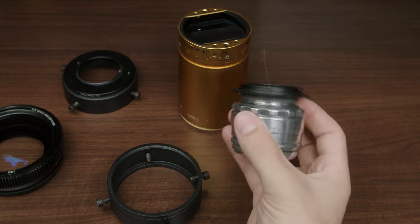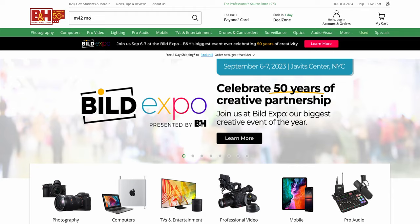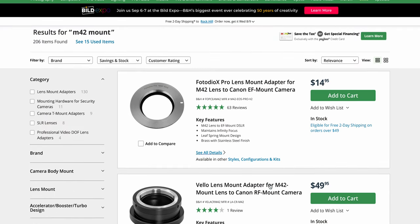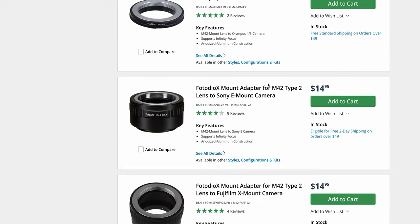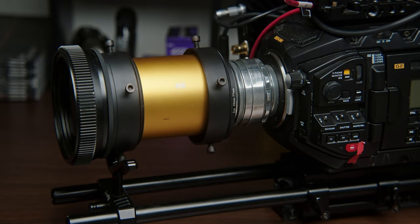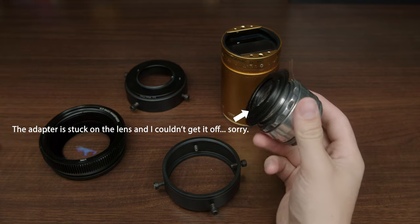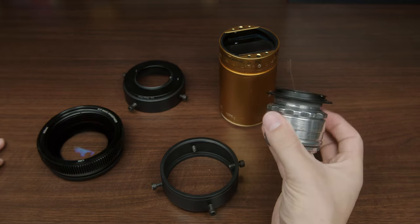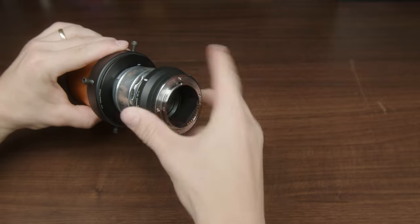This is the Helios 44.2 silver version. The Helios lens has an M42 mount, so you will need to get an M42 mount adapter to whatever camera you're using. Since my URSA is EF mount, this is an M42 to EF mount adapter, and then when I put it on my A7S III I just use an EF to E mount adapter.